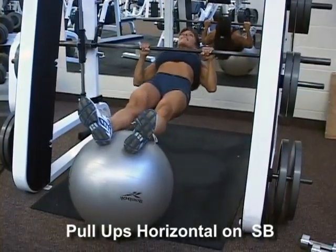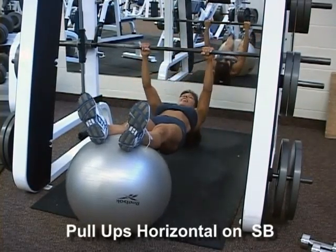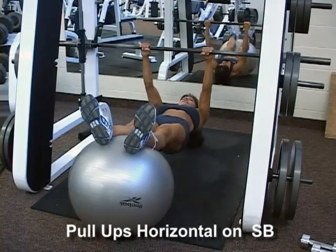Pull-Ups Horizontal on Swiss Ball. Begin in a power cage and grasp a low bar above you. Place your feet on a Swiss ball with arms fully extended.